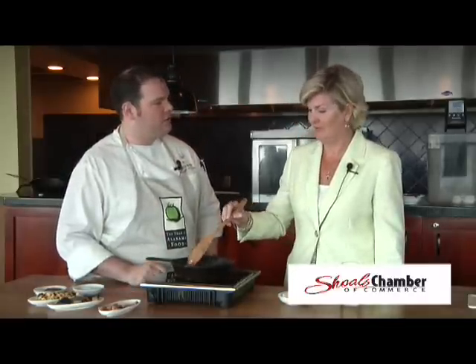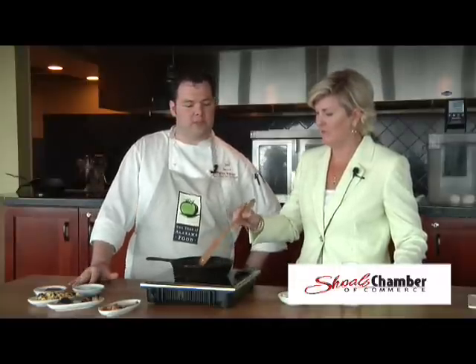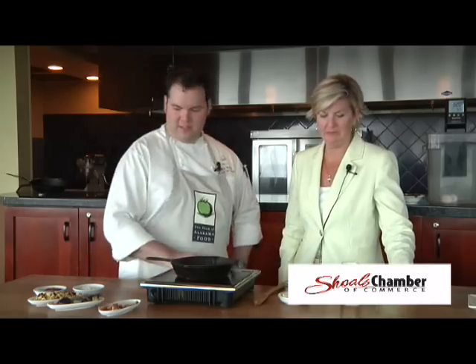We'll let this cook with the butter, have a nice little crust forming on the sausage, and all that goodness starts coming out. While our sausage is cooking, let's talk about Blue Mondays. Every Monday we have blue plate specials and blue drink specials. It benefits Safe Place, a local charity that works to stop domestic violence. Ten percent of our sales on Monday goes directly to Blue Mondays, and it runs all summer long through Labor Day.